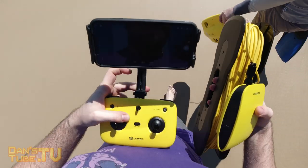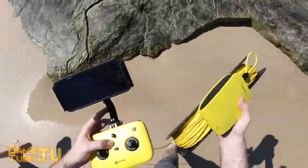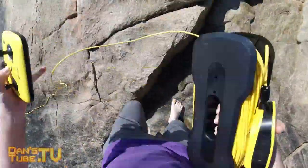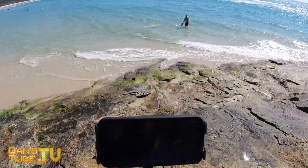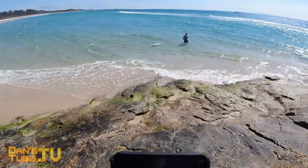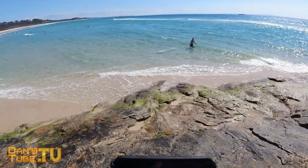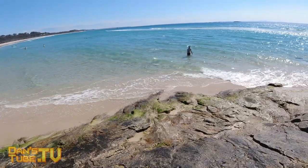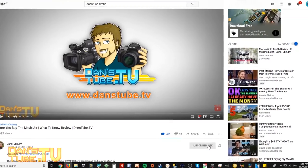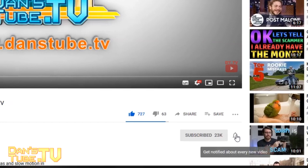Hello beautiful internet family. Dan A from DansTube.TV and today I'm reviewing the Gladius Mini, an underwater drone from Chasing. I'll have a link in the description below to check out the Gladius Mini on Chasing's website, and also a link to the Amazon listing. If you're new to DansTube.TV, make sure to subscribe and turn on that notification bell, as I am brutally honest in my reviews and I thoroughly test the tech that I'm reviewing.